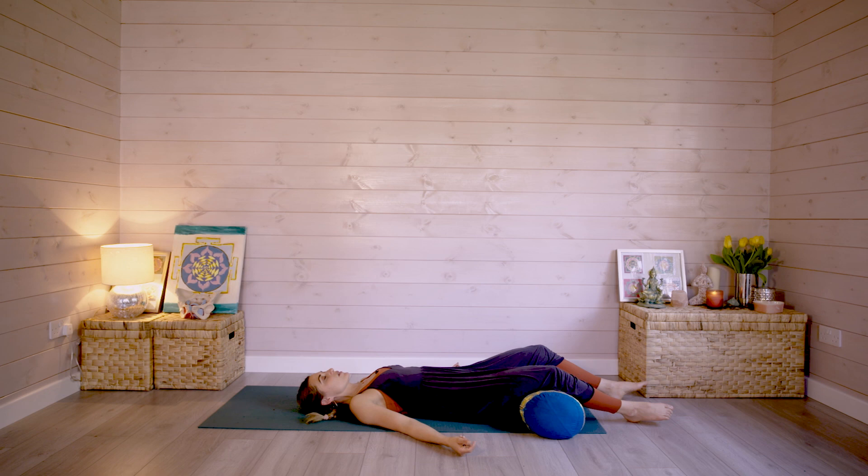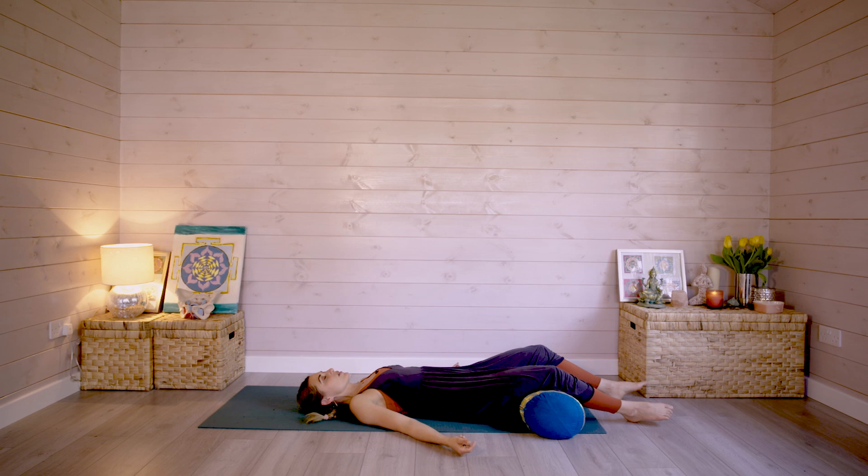Slowly from here, we'll just complete the practice by having a little stretch and rolling to your side to come up. And there we go — that's a really short sequence of yoga to remedy burnout symptoms and help with exhaustion. I hope that's helpful for you.